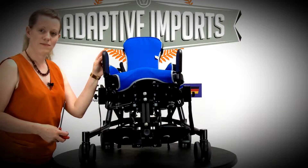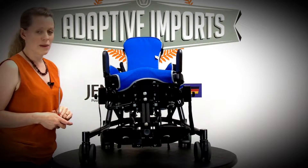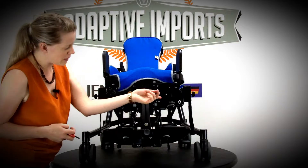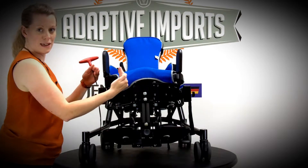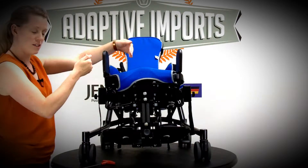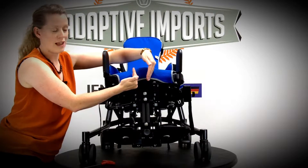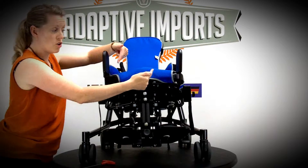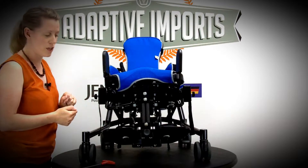The leg control system at the moment is set up to control adduction. You can control the amount of adduction by loosening these screws underneath here and sliding the pads in or out. You can also remove these pads and switch them round, placing them in the middle so that you can control adduction there. Or you can put two sets on either side and really channel the child's legs where you want them to go.